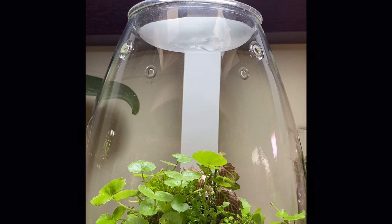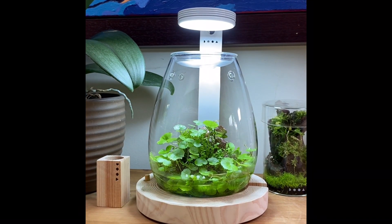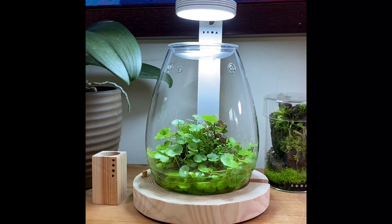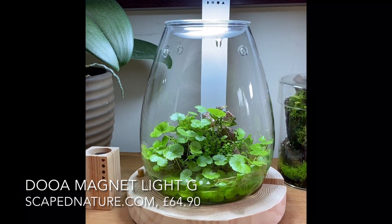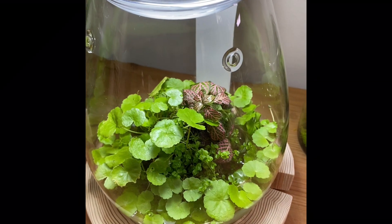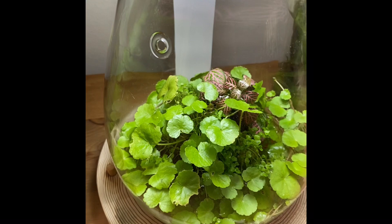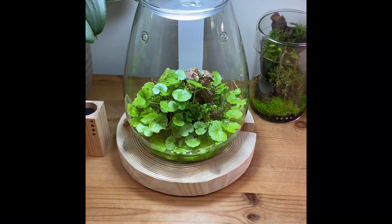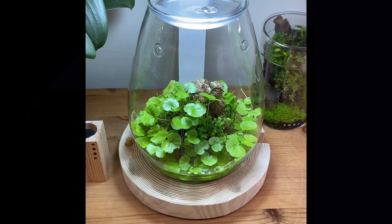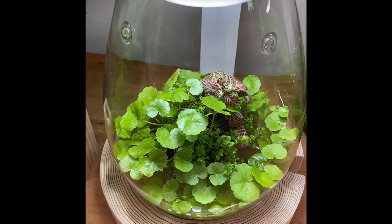Here we are two months later and our Wabikusa ball is settled in nicely. The real star of the show is the Brazilian Pennywort with its vibrant green leaves growing in tiers to fill the bottom half of the Shizuku. The Micranthemum is only just starting to make its appearance felt, beginning to poke through the gaps between the Pennywort leaves. The Phutonia is alive and growing, but not really thriving, and we may just remove this. Don't worry if some of your plants don't work out — it's all a bit of an experiment. You can change and adapt it as much as you like. The main thing is that you just enjoy it.